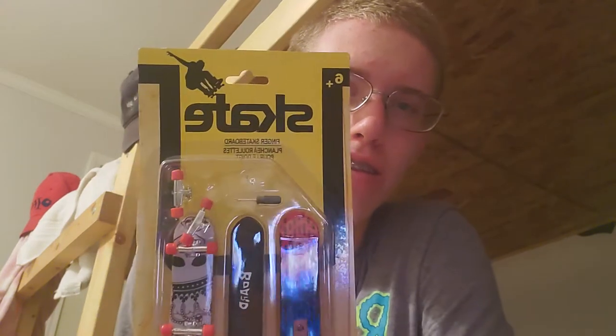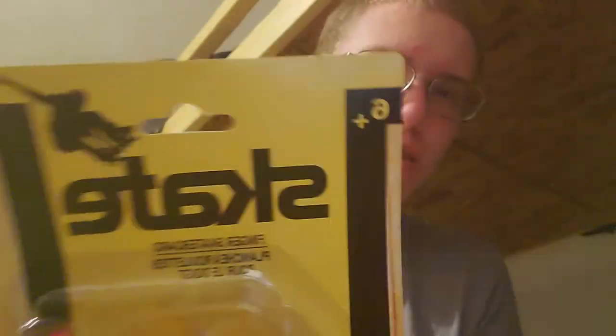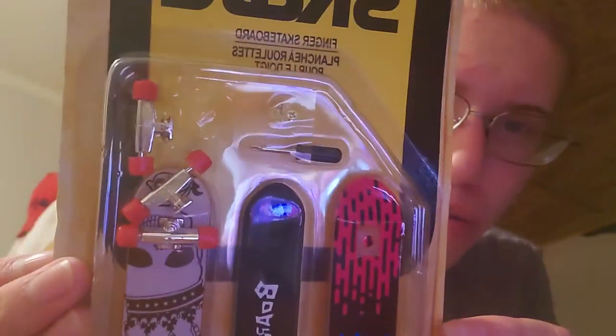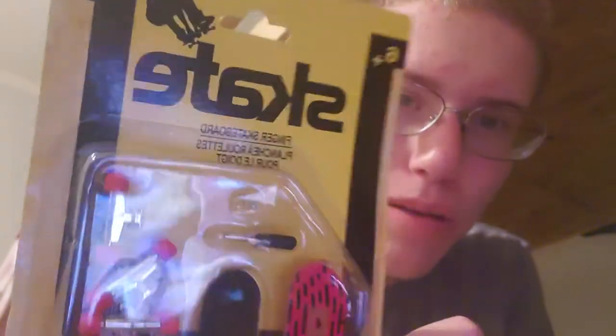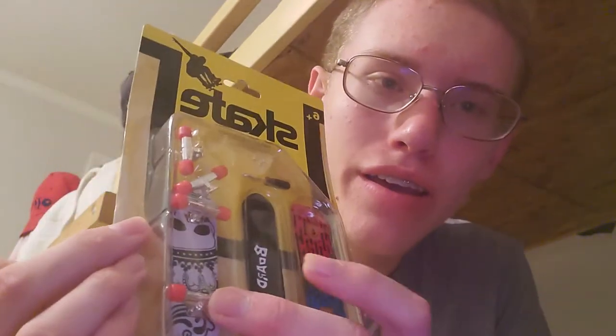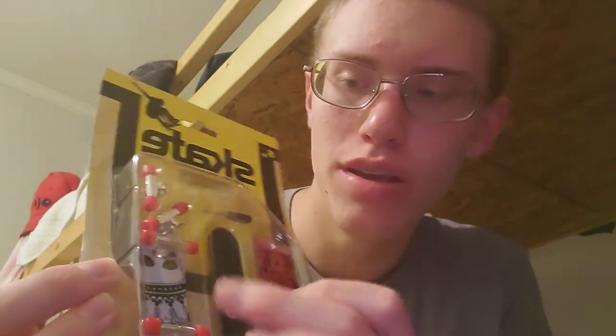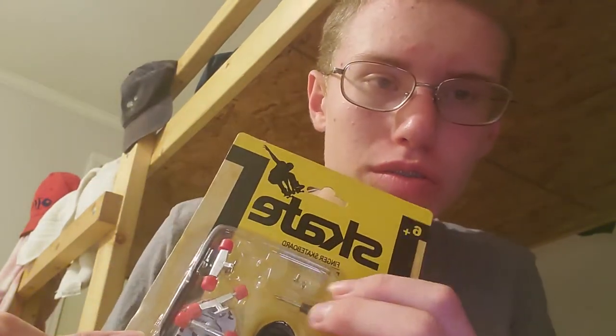Everything in that store is just a dollar, and I found these. It's called 'Skate It' — a finger skateboard. There's the title and there's the board. It's kind of falling apart inside, but it comes with a complete grip tape and a second board. You can put these trucks on and it comes with screws and a screwdriver.